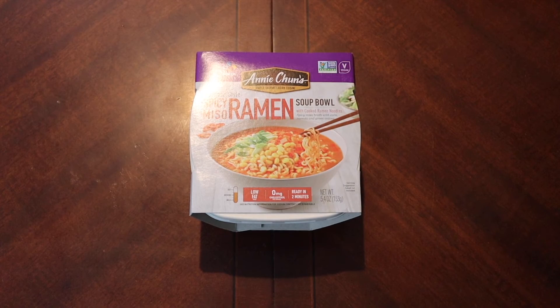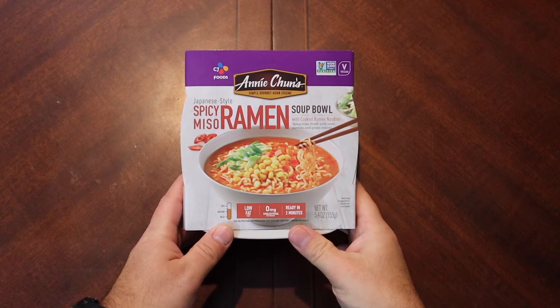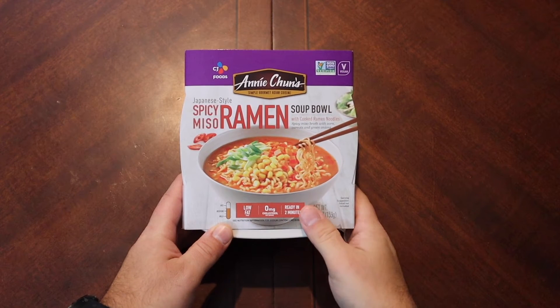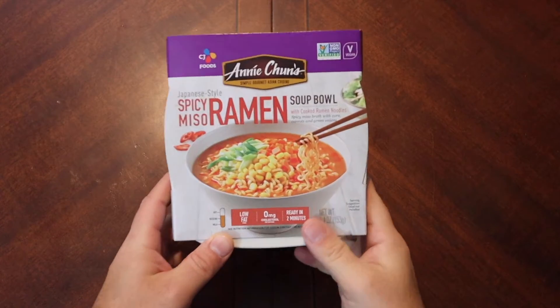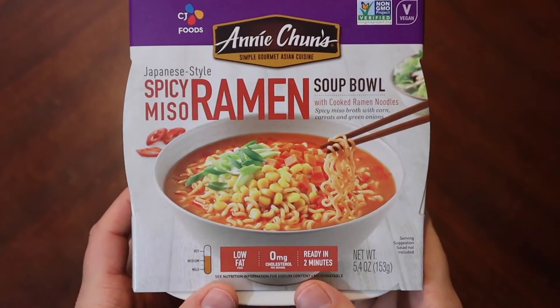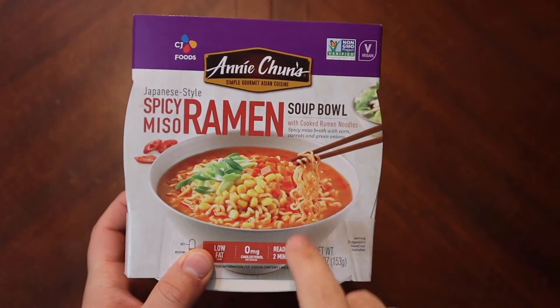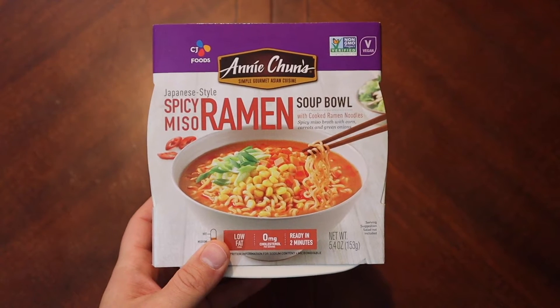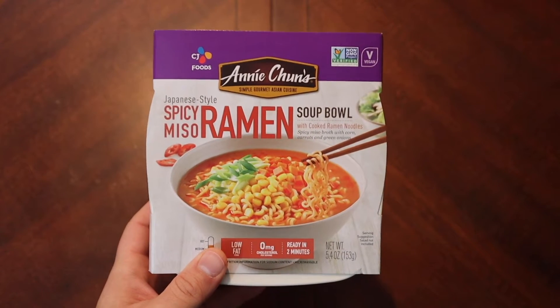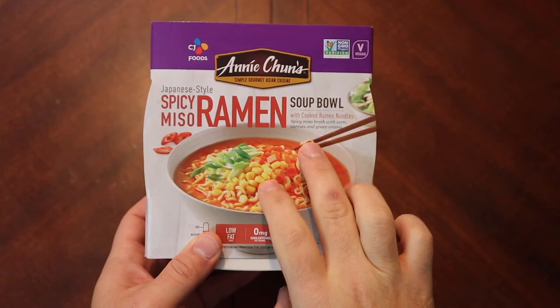Well hello again everyone, welcome back. Today we're going to take a look at another product from Annie Chun's. This is one I haven't seen before, at least not locally. This is their spicy miso ramen — I think we've done maybe two or three of these on the channel, but not the spicy miso ramen specifically.